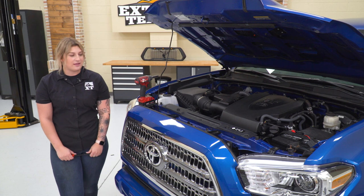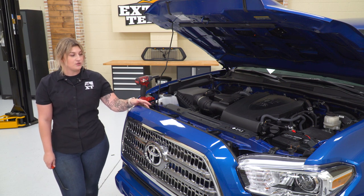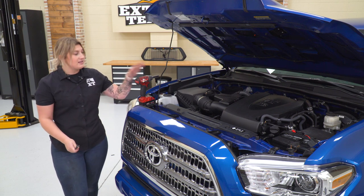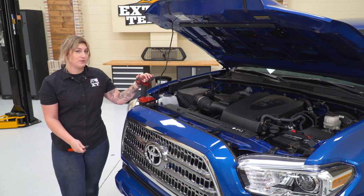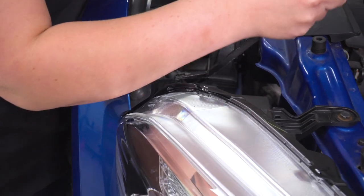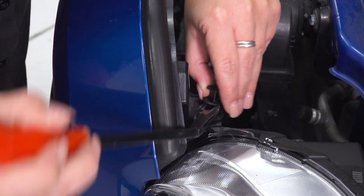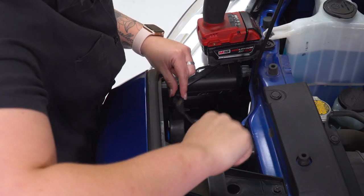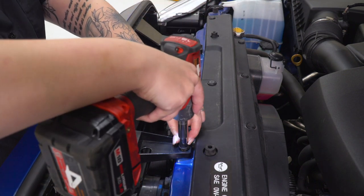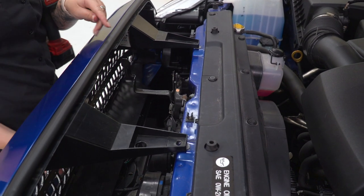The first couple of steps to taking off our grille are going to include taking the two clips off either side of the grille, and there are two 10-millimeter bolts up at the top that we need to remove. You will need a panel removal tool for the clips and a 10-millimeter socket and impact wrench or ratchet to remove those top bolts. I'm going to start with the clips — you can also use a flathead screwdriver, though sometimes these can be a little bit difficult. Then we can remove the two top bolts.